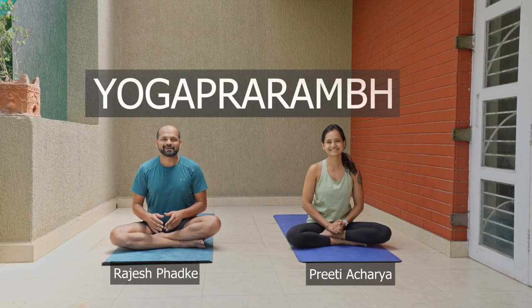Hi guys, Rajesh and Priti here. Today we are going to do some back bending. We will be strengthening our back muscles and stretching our front body. So let's start.